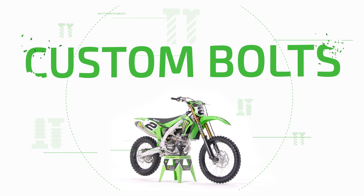Bolts are one of those things we take for granted. They hold together so many things in our everyday life, like your car, a washer or dryer, or maybe on the television you're watching me on right now. But when it comes to a Supercross bike, custom bolts take racing to a whole new level.